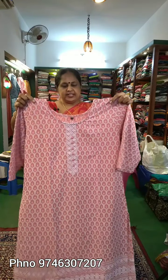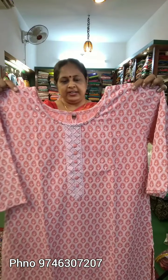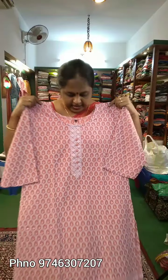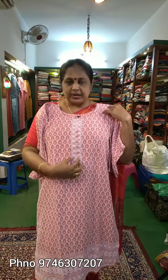We will have a very good collection. We have a very thin embroidery.